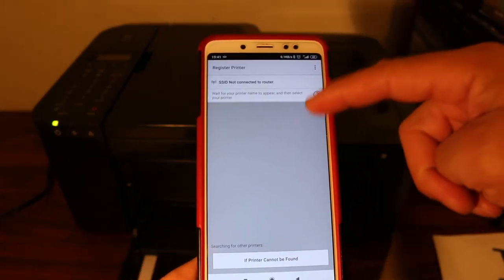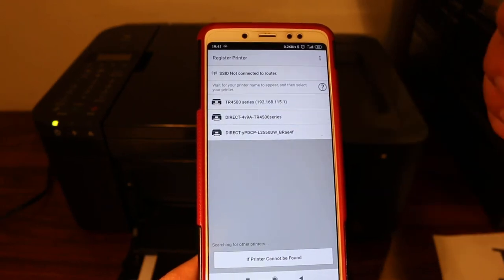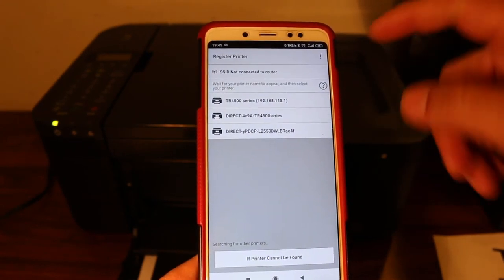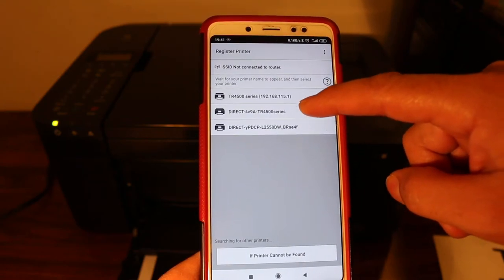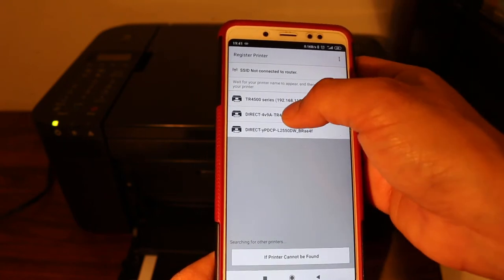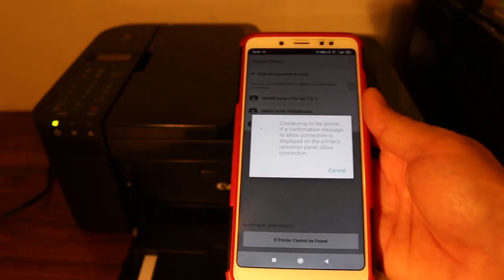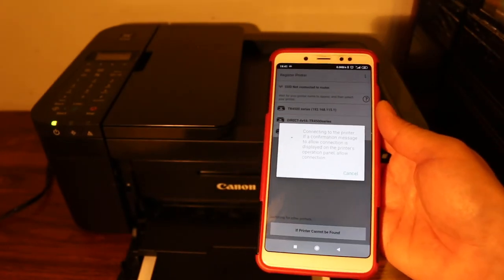It will find the available printers. As you can see, there are three printers available. You have to select 'DIRECT-4V9A-TR4500 series' — 'Direct' means this is for Wi-Fi Direct. Click on that and just wait for the printer to communicate with your smartphone.